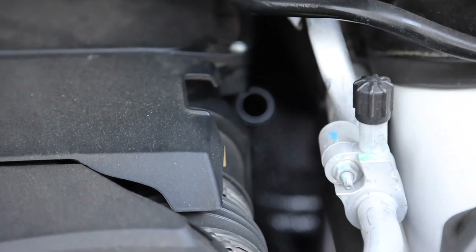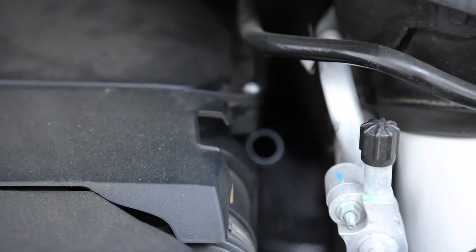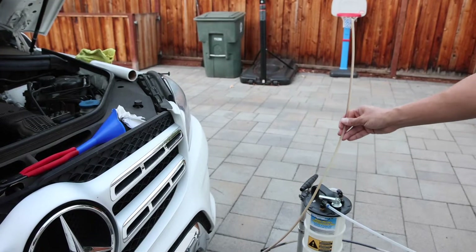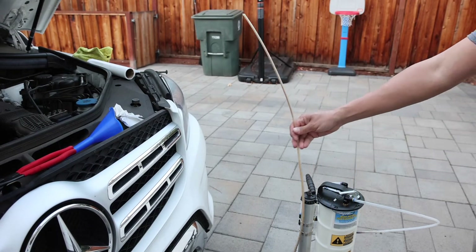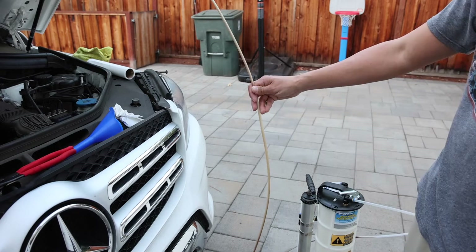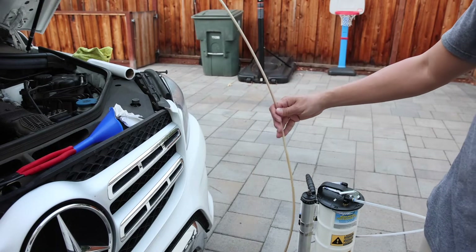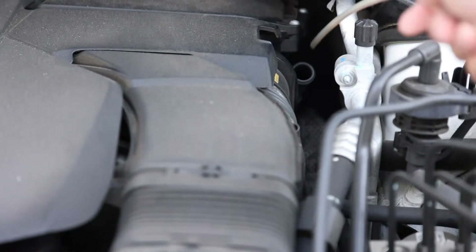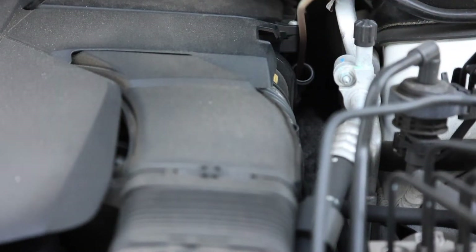Here you can see that hole — that's where we're going to insert our tube for the extraction. The evacuator pump comes with this system, so I'm going to put this tube into the engine and then use the evacuator pump to pull out the engine oil. I'm going to start feeding the tube into the engine now.